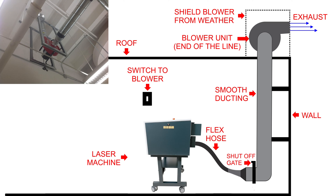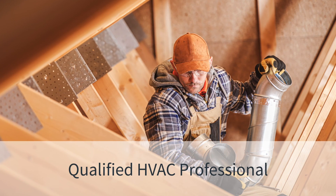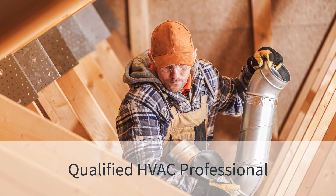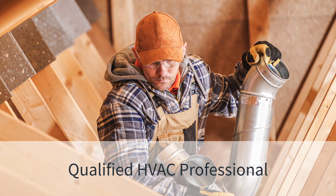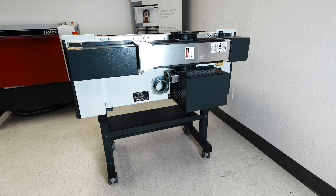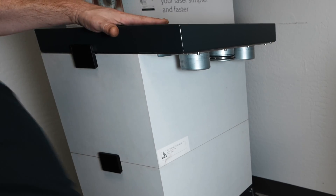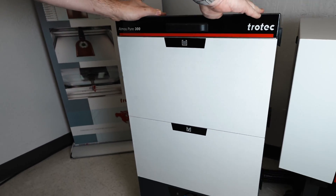While we provide the resources to support those installing an external exhaust system for their laser equipment, we strongly recommend engaging with a qualified HVAC professional to ensure optimal safety and performance. Expert installation guarantees that your equipment functions at its best, safeguarding your investment and peace of mind. Hooking up the exhaust to the laser system is easy. Locate the exhaust port on the back of the machine. Place a flex hose onto these ports by simply pressing the hose onto the port, then place the other end of the flex hose onto your filter unit or the outlet of your external exhaust system.